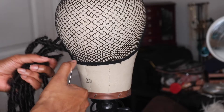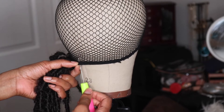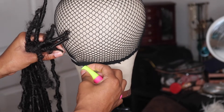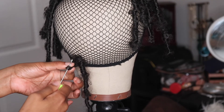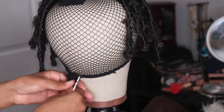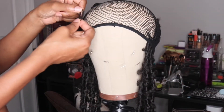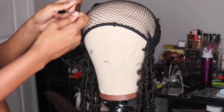Here I began to make my crochet wig — excuse the background y'all. I used about four packs in all for the individual locks as well as the locks that you're seeing me crochet onto the wig cap. I then used a remainder of four packs to double the length of my locks.